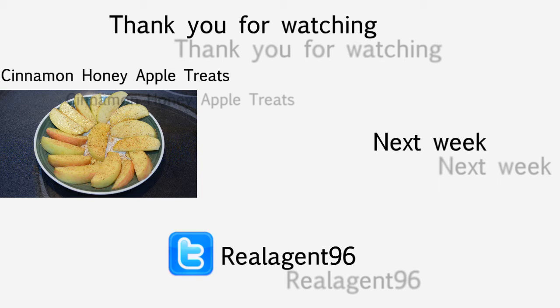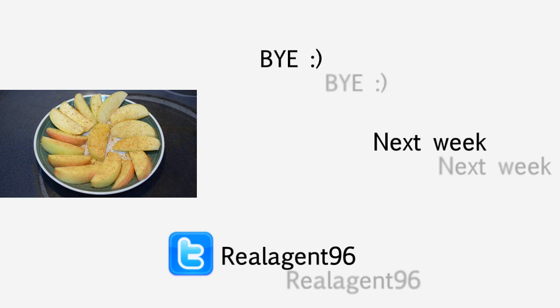Please remember to rate, comment, subscribe, and share this video with your friends. You can follow me on Twitter at RealRealAgnT96. In the description below you'll find the recipe and links to all my social networks if you'd like to follow me on any of them. Thank you for watching. Bye!